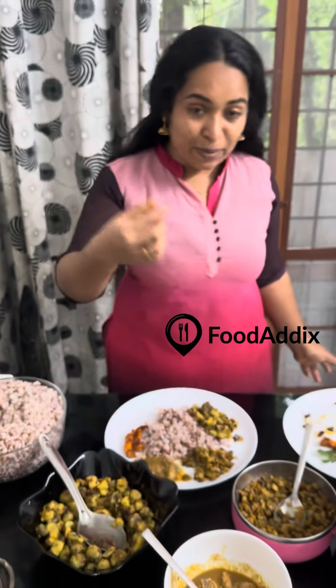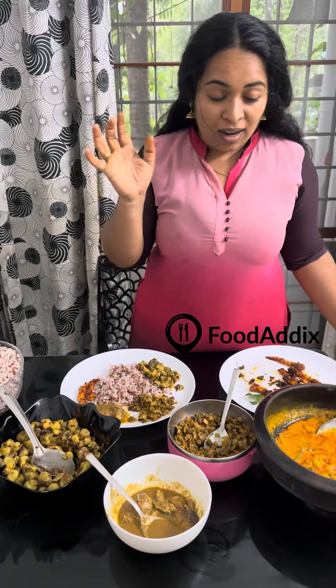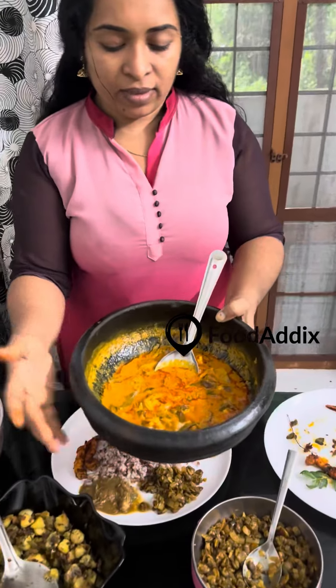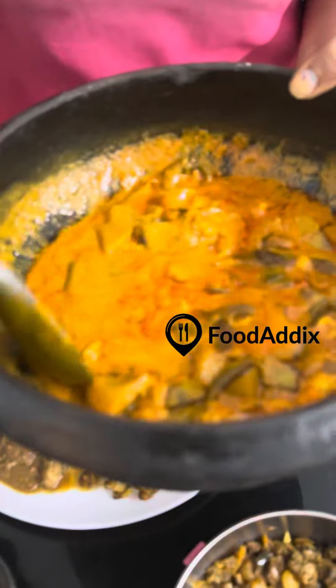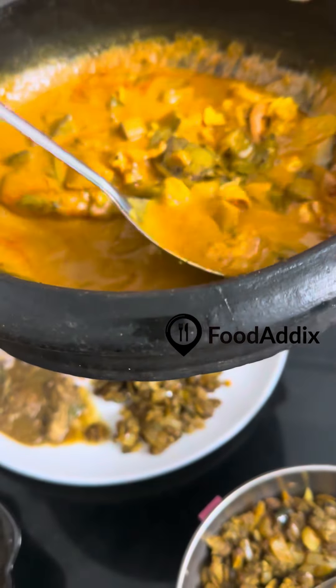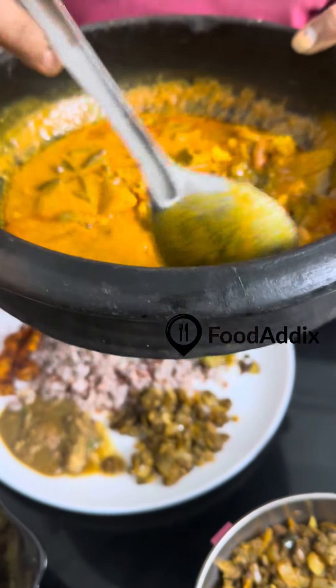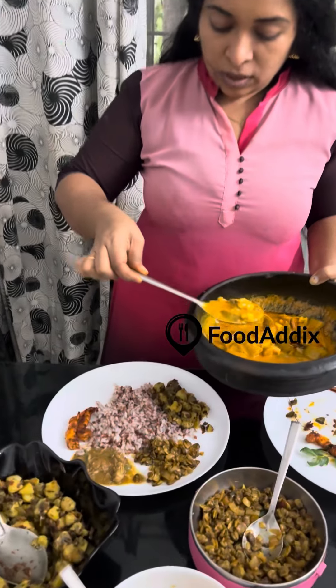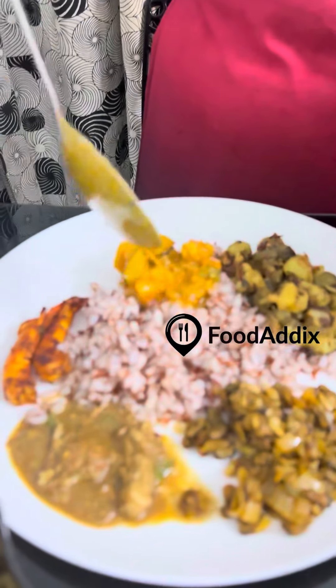Now let's add this. Next one, let's do this. This is also a curry. It's a little bit of a gravy.